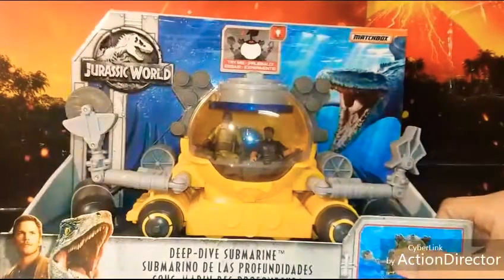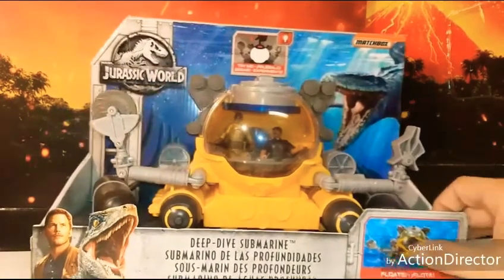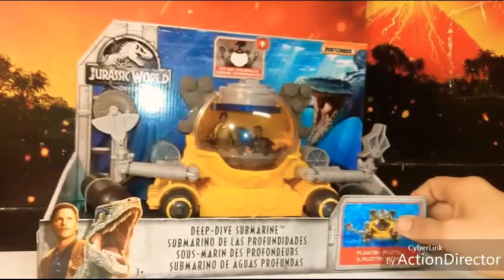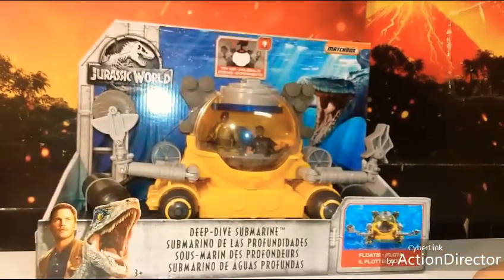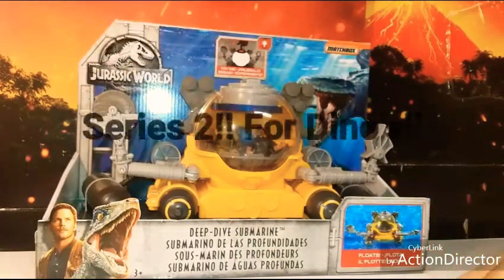It's not huge, but it's something kids could play with in the bath or the pool — summer's right around the corner. And it was under 25 bucks, so not that much at all.